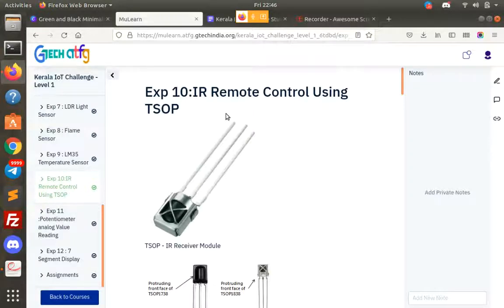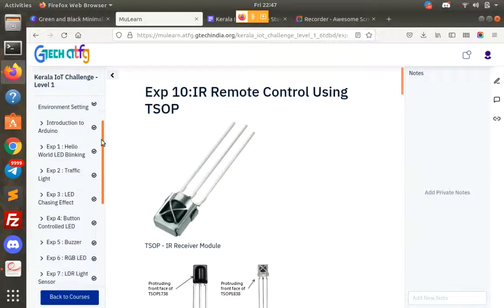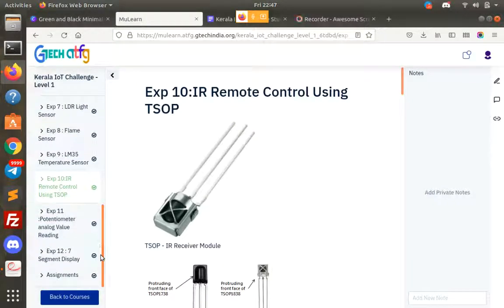KL IOT Challenge is in Level 1, in the first batch of 4 weeks. The next session will be recorded. There are a few connection issues. We have a link to the record. The 9 experiments are now available. We are going to go to the basic sessions.